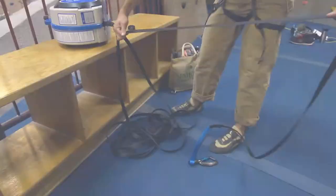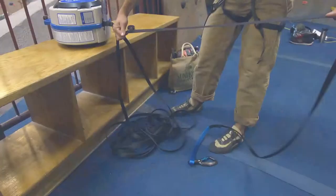Additionally, check for contamination from dirt, sand, or rust, as well as twisting, knotting, or permanent deformation of the webbing.